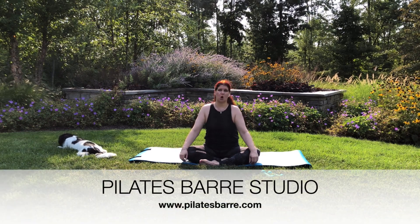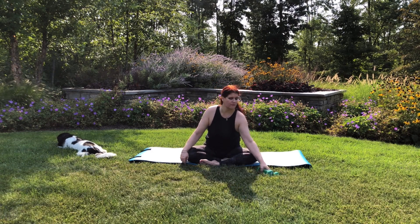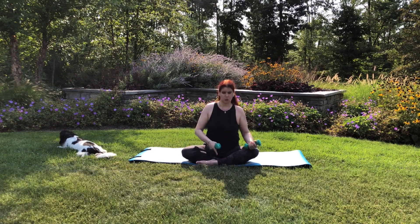Hi, I'm Julian. Today I'm going to bring you an eight minute arm video. It's going to be intermediate. We're going to be using light weights, anywhere from two pounds up to five pounds today. Remember, don't use anything that's too heavy that's going to sacrifice your form. So we're going to get started.